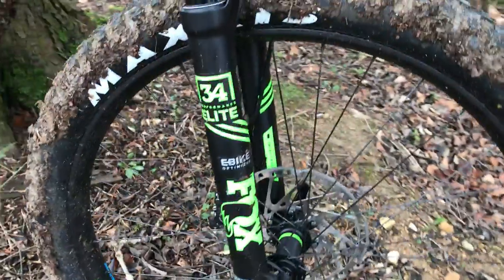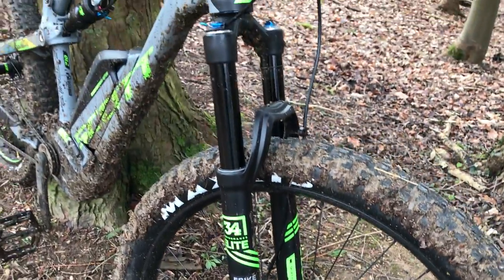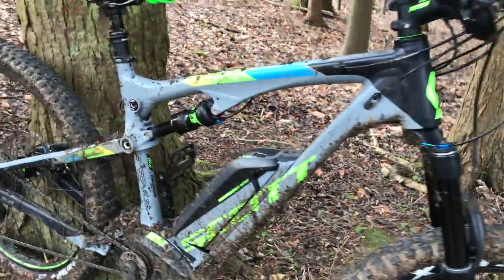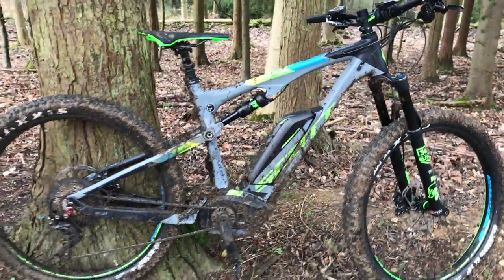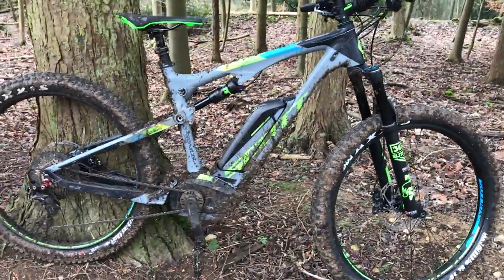What I like about the front of the bike are the E-Fox 34 E-Bike forks — they've been tuned to deal with the higher weight of an E-Bike. This comes in at about 50 pounds, so it's not light, that's for sure. I've been riding the trails just recently and I'm going to do some more riding and give you an update on it soon.